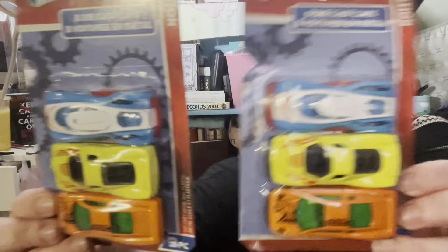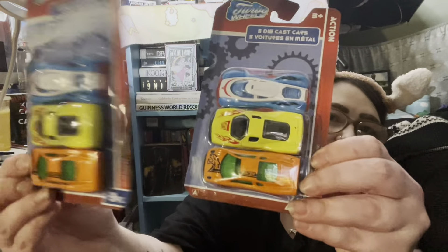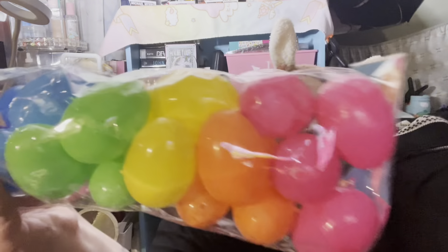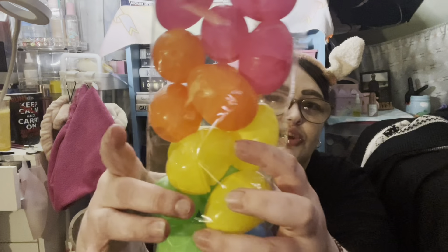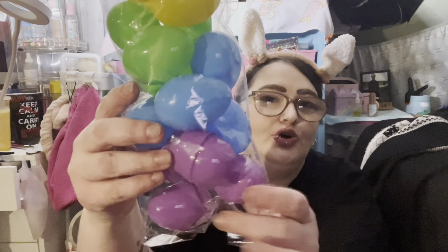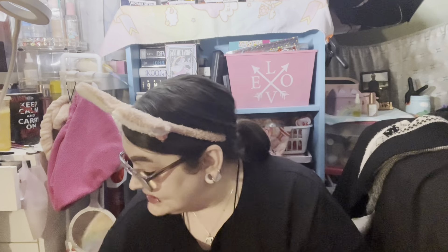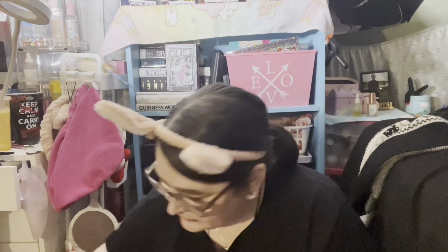My one niece loves art so I've been getting her different art things, and my other niece loves stickers and little things. Then for the two nephews I got each a pack of cars because they love little cars. I also got another thing of cute eggs — these were bigger than the other ones I bought, and they come with pink, orange, yellow, green, blue, and purple — the whole rainbow. I'm trying to keep all this stuff separated in separate bags so when I go to make the baskets it's a lot easier.